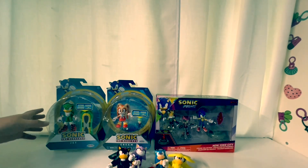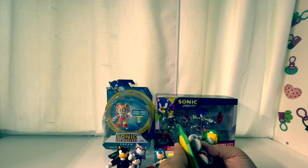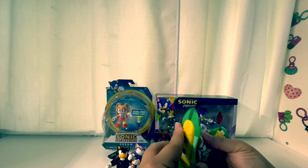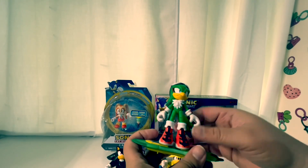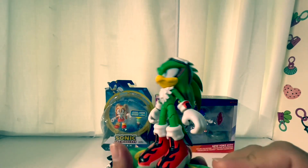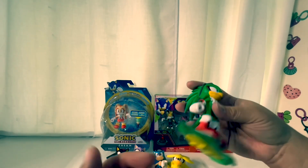Now we're doing Jet. I wonder if Jet has elbow articulation. He comes with a hoverboard — it's an Extreme Gear from Sonic Riders. He stands on it; you have to kind of force his feet in there. His tail moves, which is nice. You can use the board as a display stand. He's got a cool wristband — it's actually a glove.